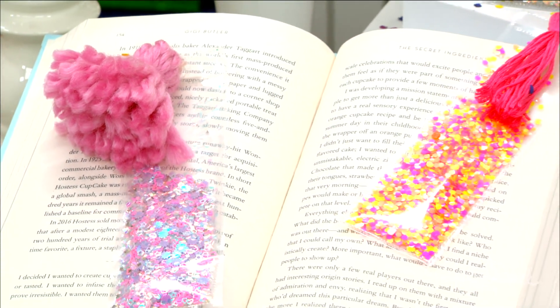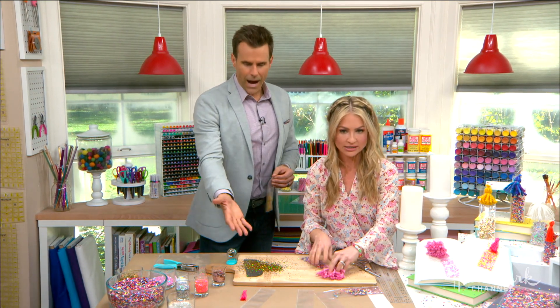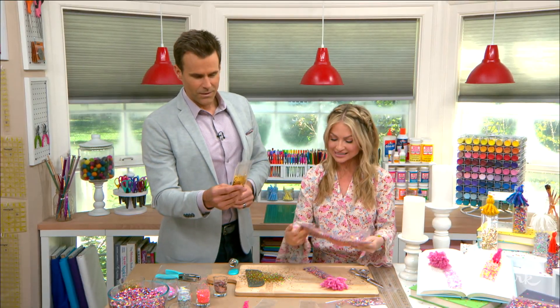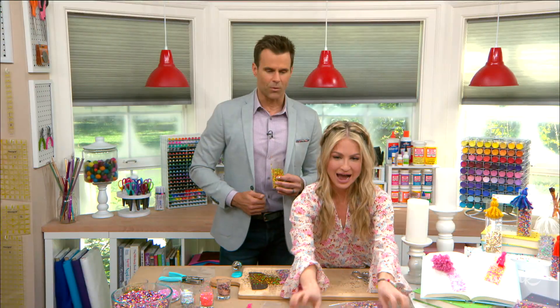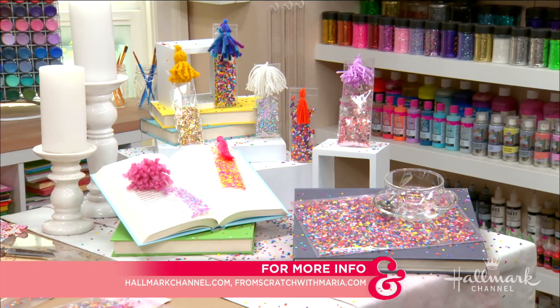Cameron, you can use up all your extra confetti that fell. I'm going to just gather this spill up — I did this on purpose. Go like this, and then you do that. I reused it, and this is a little placemat! Anything that makes you happy to open up your book and continue reading is good by me, Maria. This is a genius idea. For more information, you guys know where to go: HallmarkChannel.com.